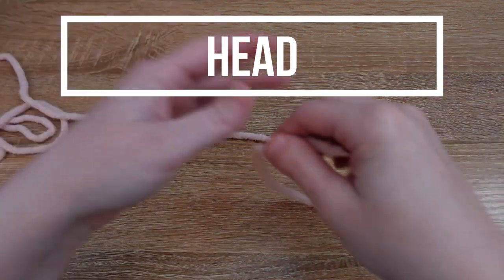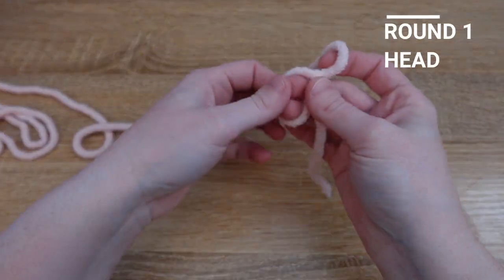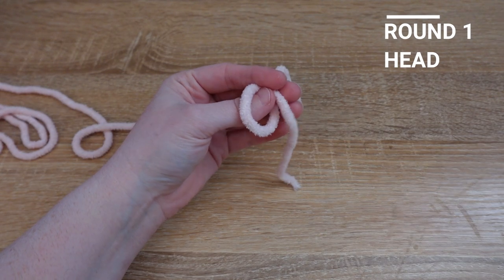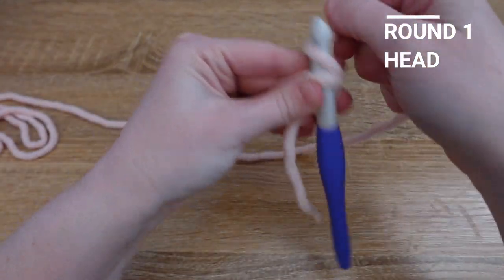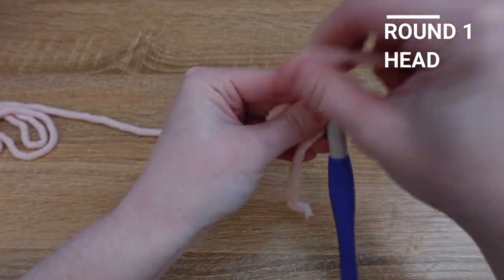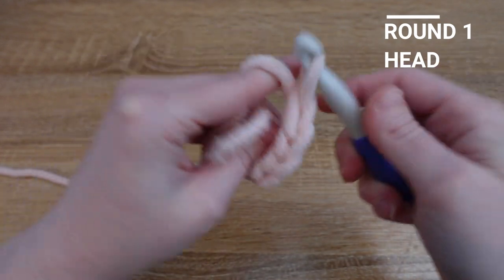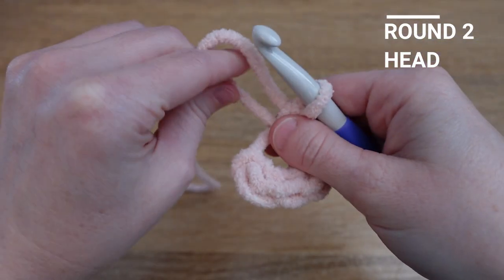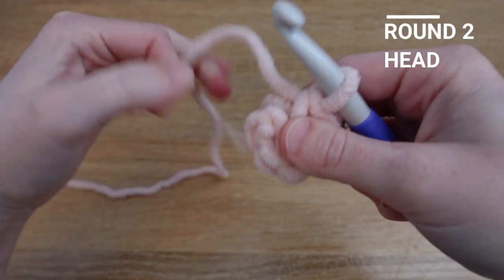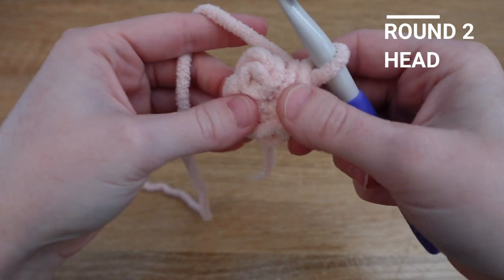We're going to start on the alpaca's head. To begin, we'll need to make a magic loop and then add six single crochet to the magic loop. Once you have six single crochet in your magic loop, pull your tail to close the loop and we'll go ahead and get started on round two.